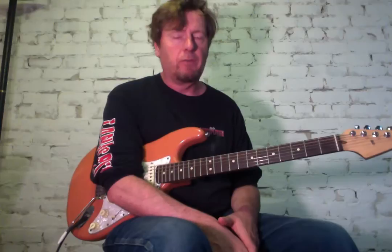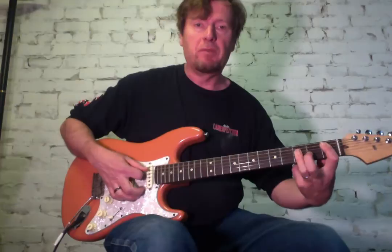The first section is mainly D minor, and it includes that intro section where I started on this B-flat. Let me play through that section.